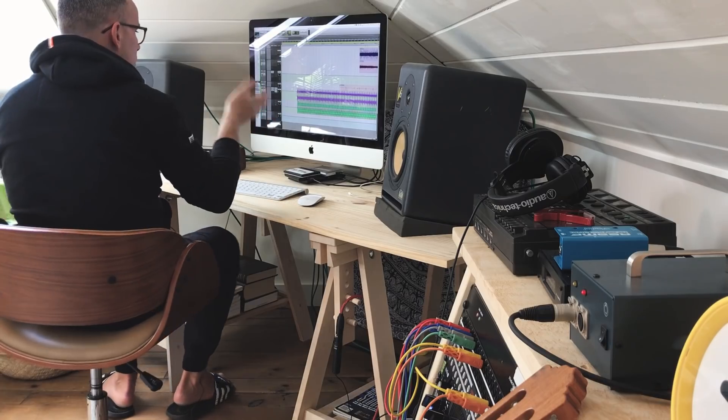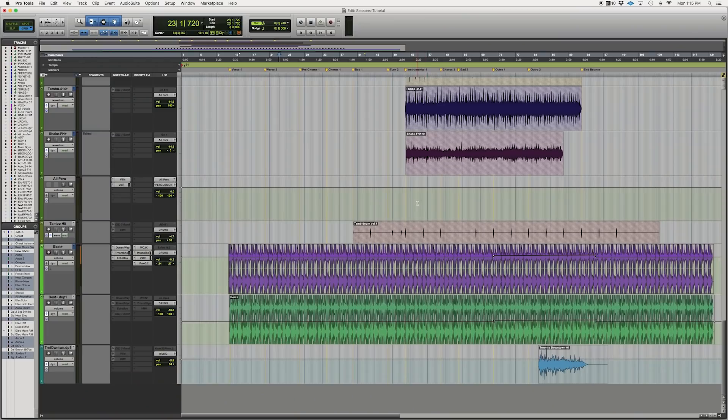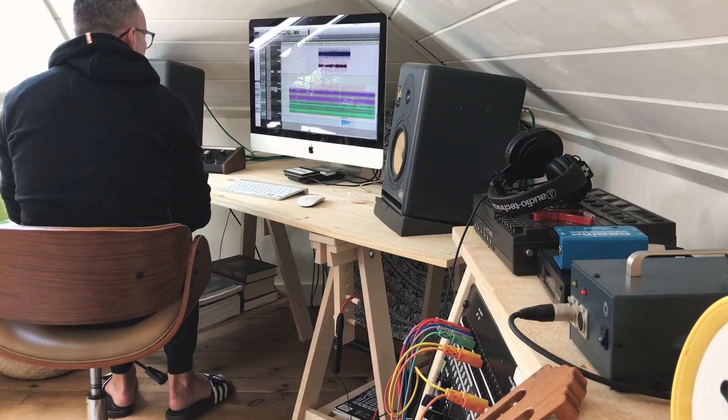So the first song I want to start with is Seasons. I've got my Pro Tools session open here — it's a little bit messy, but it works for me. This song was originally recorded with kind of like an emo, straight-ahead rock tune. I had done two different drum sessions for it, and I still just wasn't happy with it — it was boring. It just wasn't coming across the way I wanted it to.